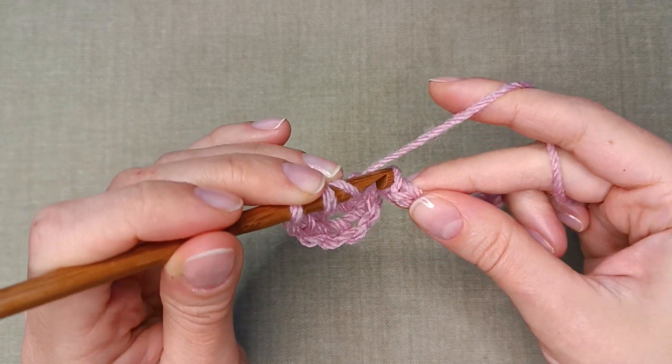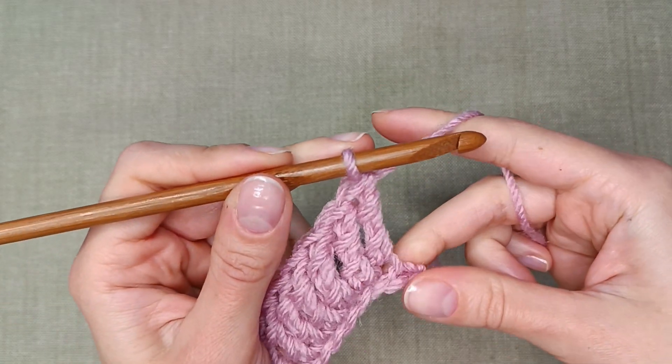Make 1 treble crochet stitch in each chain of the foundation, including the slip knot.